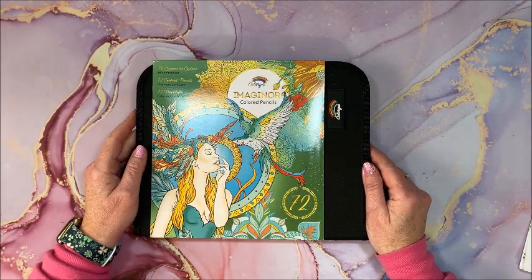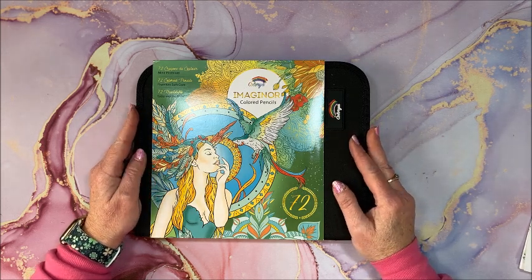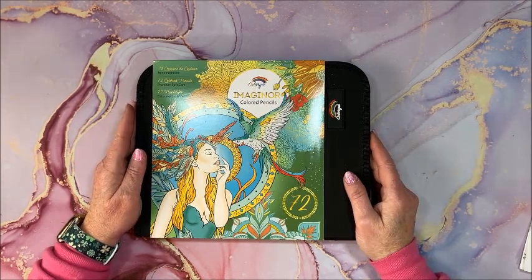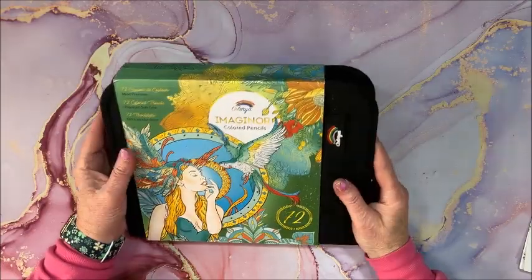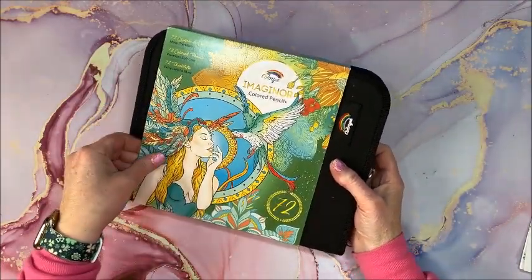Hello everyone and welcome back to Lisa's Coloring Corner. Caloria sent me this set of pencils to show you guys on my channel, so thank you very much to Caloria for sending these to me. These are called Imaginor colored pencils — it is a 72 set. They come in this really nice case, with a colorful outside cardboard.